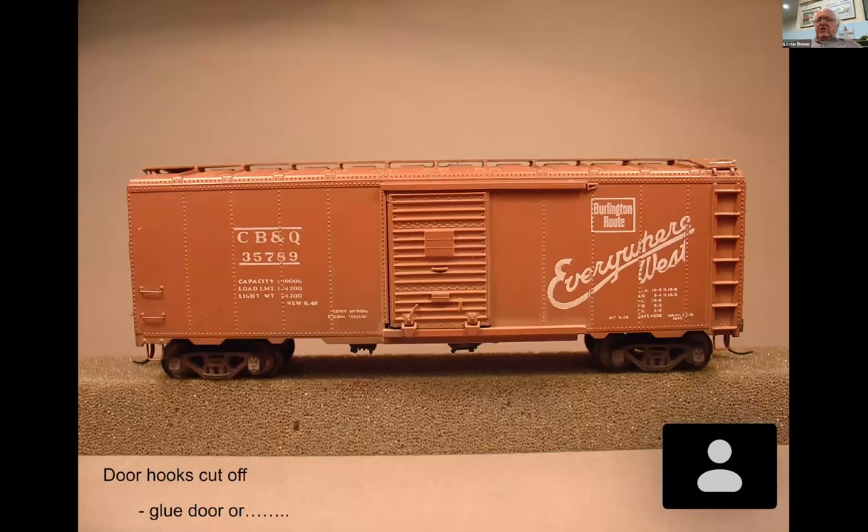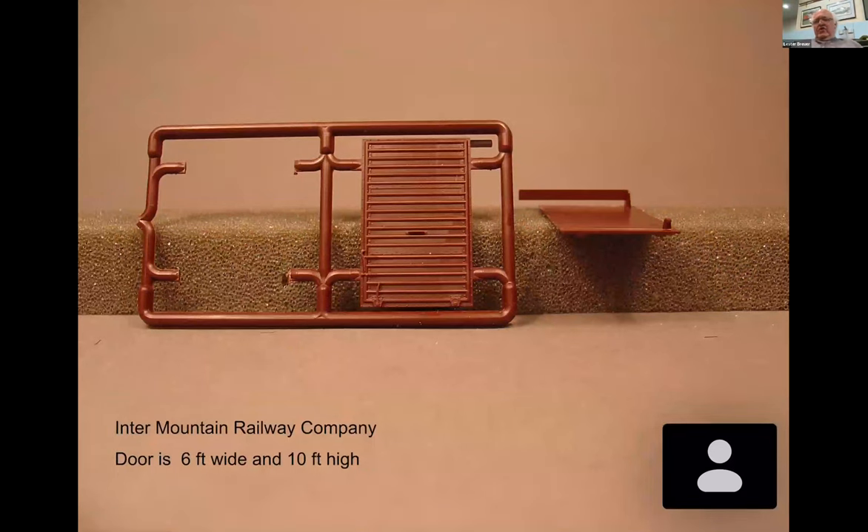Now the grab is put in place. Next we address those ugly door hooks - we've cut them off. I glue the door on, but if you want an opening door you could go with an Intermountain Railway Company door, which is 6 feet wide and 10 feet high. They made a bracket that allows the door to slide open and close. Here's the Athearn door put on with the door rollers reshaped a little bit to look more prototypical.